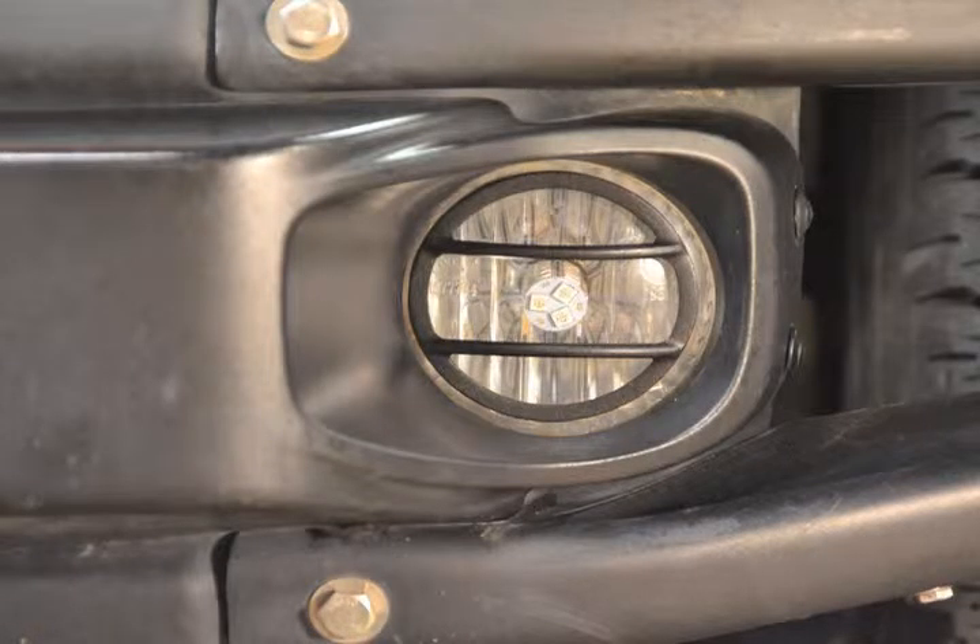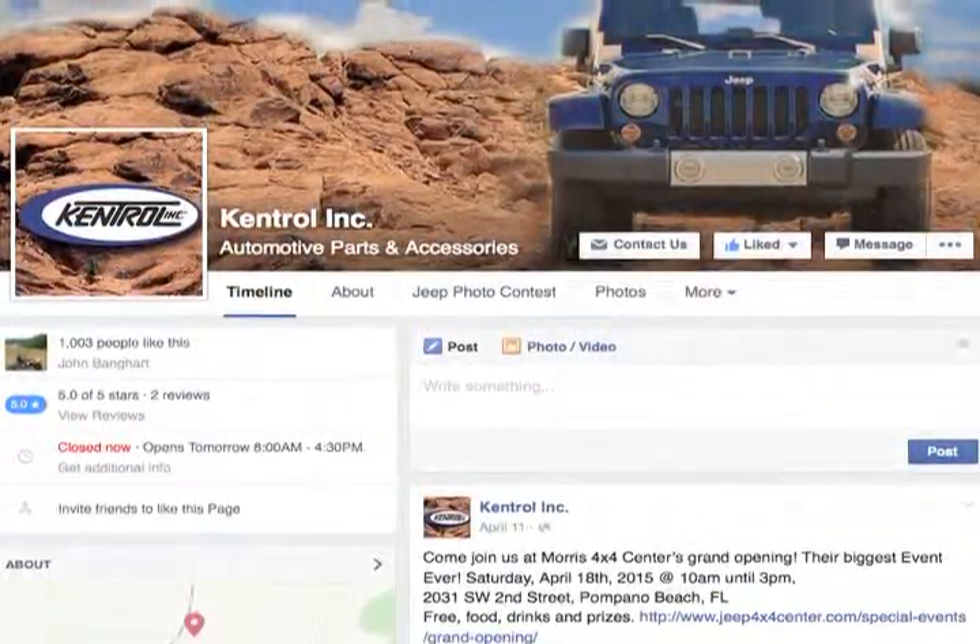Take a picture, follow Kentrol Inc. on Facebook and show us how your new addition looks.